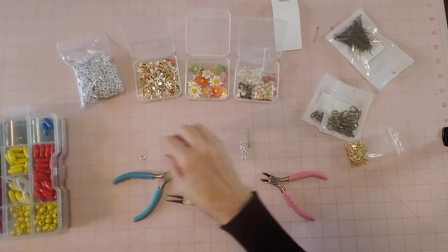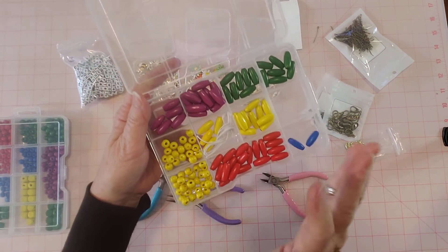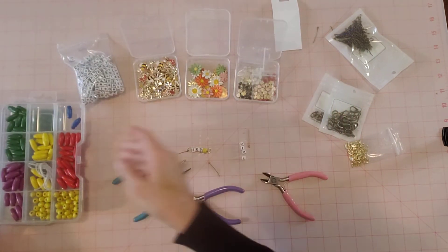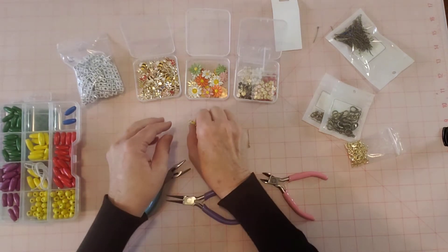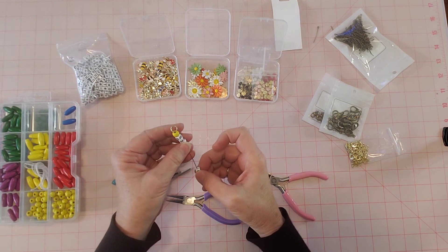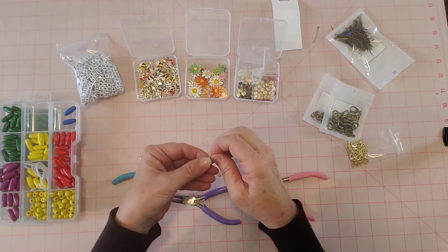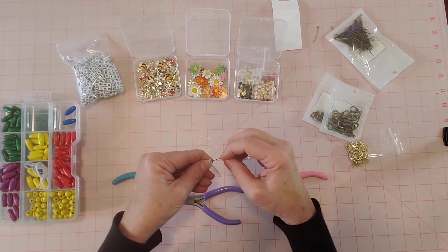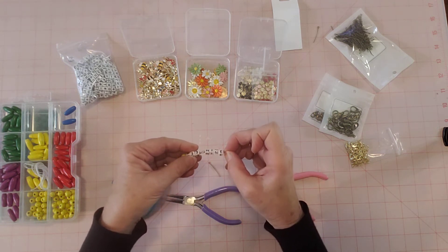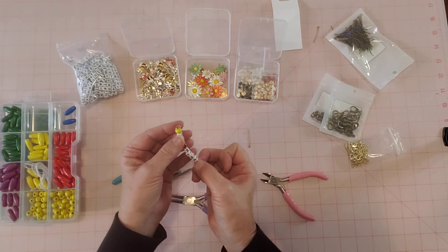I grabbed some beads. I was going to grab shinier ones like glass, but then I saw these wood beads and thought yellow would look great. I'm thinking of putting a 'B' on this first eye pin because it says 'be mine,' and then 'mine' goes on the other eye pin. It's a little fiddly keeping the beads on while you work with the jump rings, but the result is super cute!